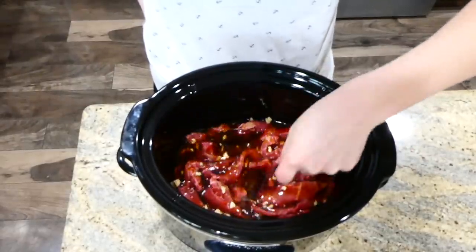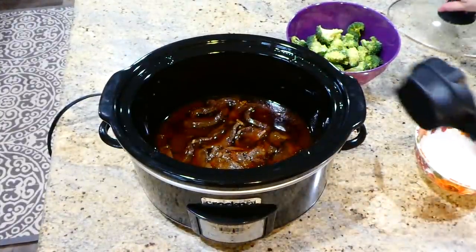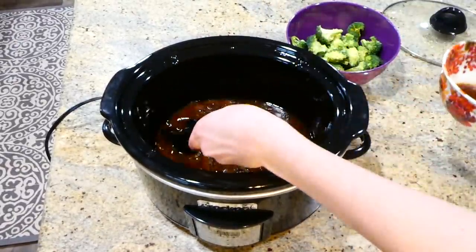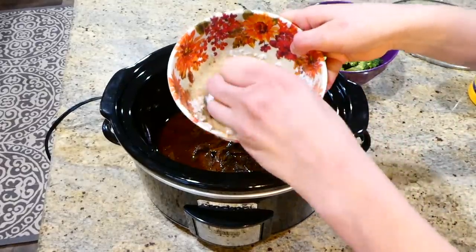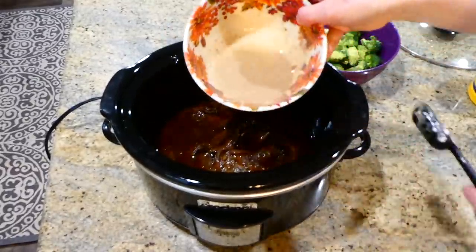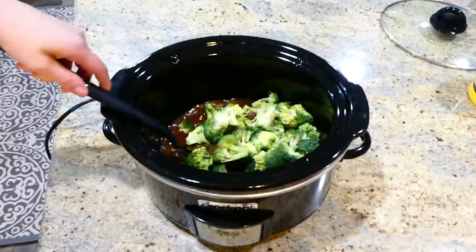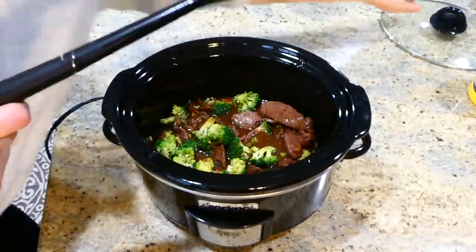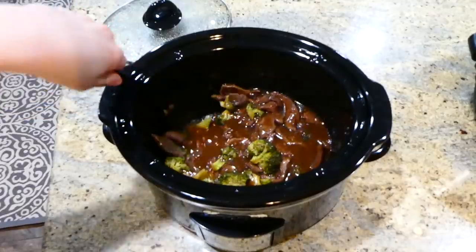I gave this a really good stir and I'm going to cook this on low for about four to five hours, or until the meat is nice and tender. After that cooking time, I'm taking out about a quarter cup of the liquid and whisking in two tablespoons of cornstarch to make a slurry — this will thicken the beef and broccoli up. Once it's smooth, I add it back in with the beef and then add about three cups of fresh broccoli. I cook this on low for an additional 20 to 30 minutes until the broccoli is nice and soft.